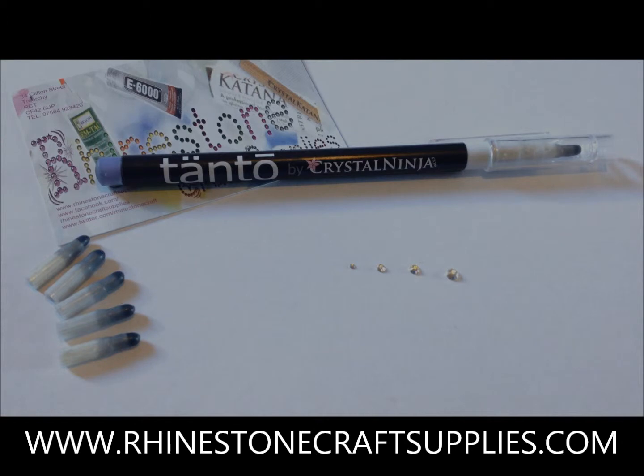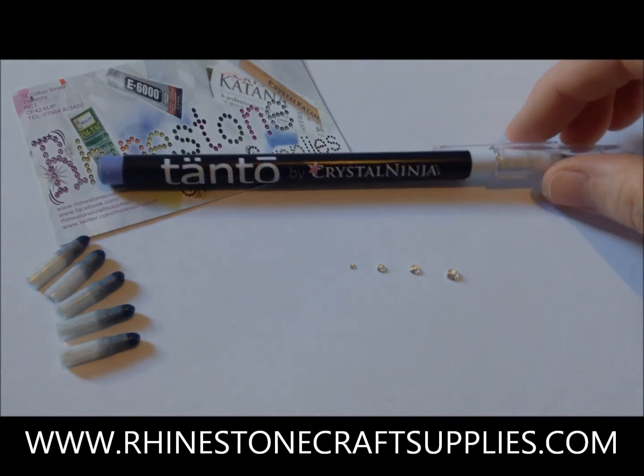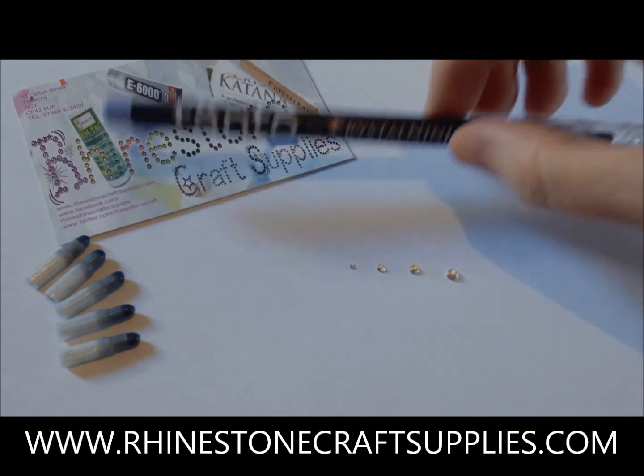The Tanto is the sister tool of the hugely popular Crystal Katana and is made especially for picking up the smaller crystals sized SS3 to SS9, although we are comfortably picking up crystals up to size SS12 with it. If you use resin rhinestones, the perfect sizes are 1-3mm. Its pen-like structure makes it easy to hold and work with.